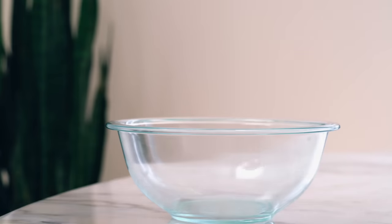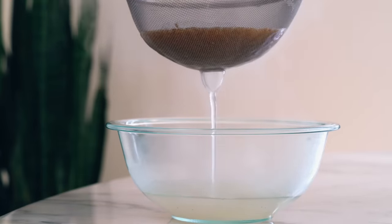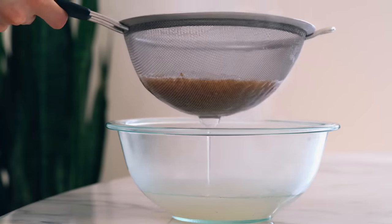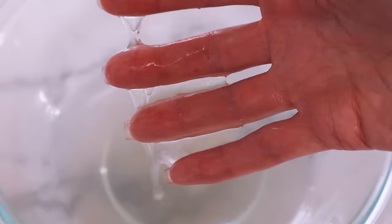Now once it's done cooking, I quickly strain it using a stainless steel mesh strainer. You want to strain it right away while it's hot, or else the gel will thicken and it'll be difficult to strain through the strainer, and you won't get as much gel. Just remember, the gel is going to continue to thicken as it cools.